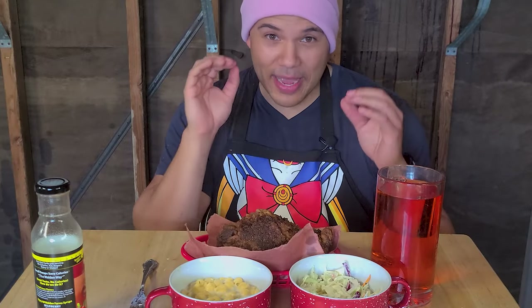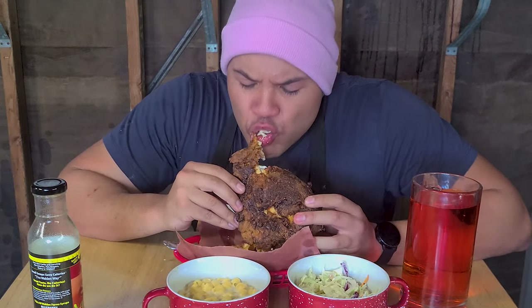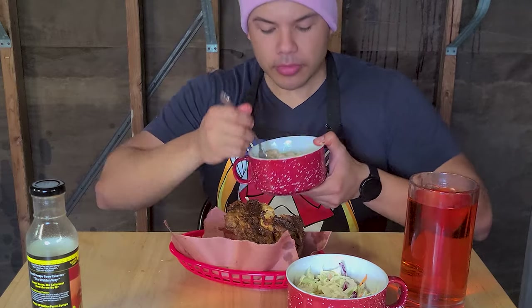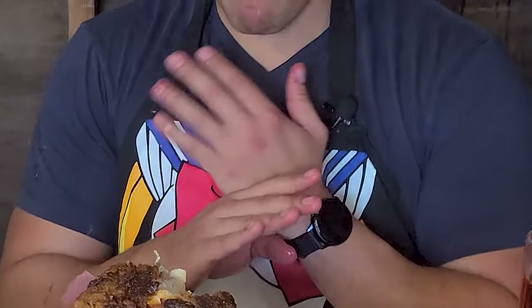I'm absolutely starving so I'm gonna dig in and let you guys know what I think from the first bite. Got the macaroni and cheese. Let's try the coleslaw. These two right here are the perfect pair — the heat on the chicken cooled down by the coleslaw. Beautiful. All right, I'm gonna try the waffle. Chicken and waffles, baby. Greatest duo of all time. Chicken and waffles — hands down. Oh my gosh.